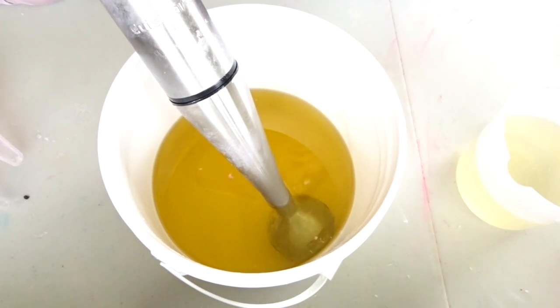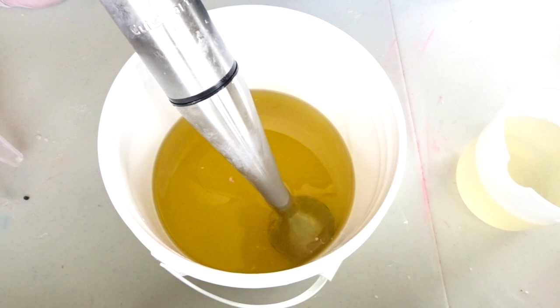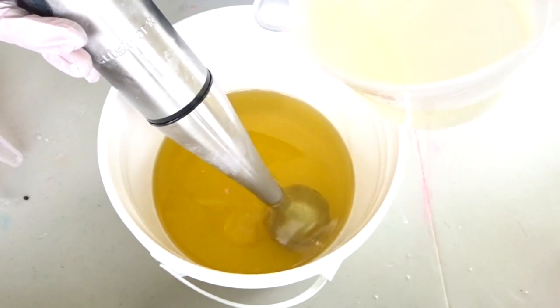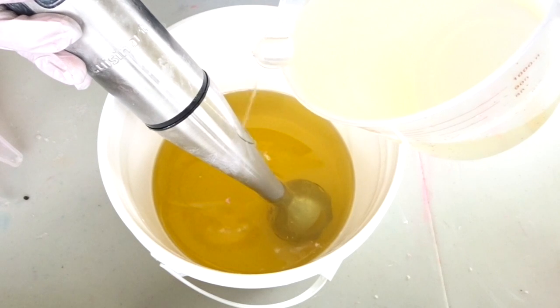Hi guys, so on the agenda for today is a love spell type soap because Valentine's Day is coming up, so I decided let's embrace it. I'm going to add in my lye water first.